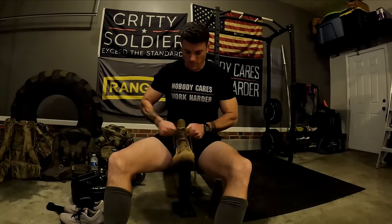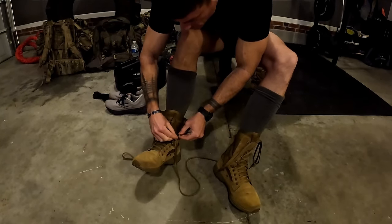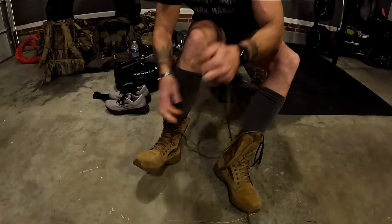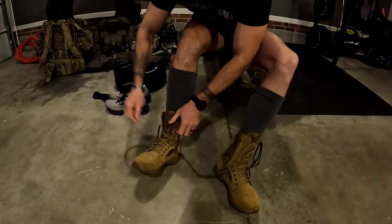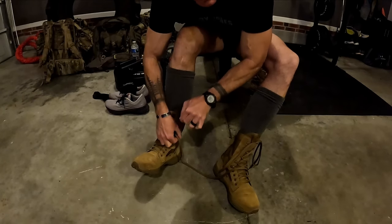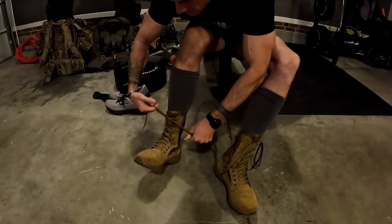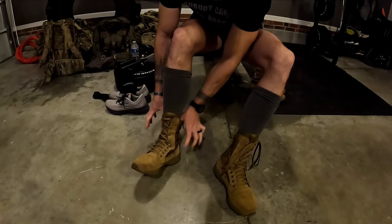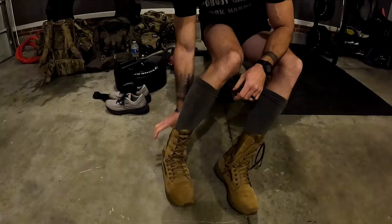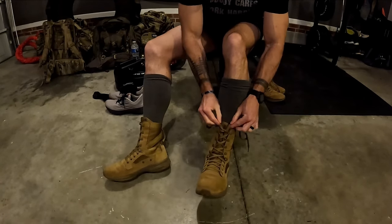When you lace the boots up, don't have them super tight — just comfortable and snug. Same when you tie them at the top: never go super tight because that'll cut off blood circulation. Keep them snug but still a little loose; you should be able to stick your finger in there. I just tuck my laces like that — too easy.